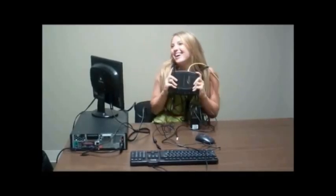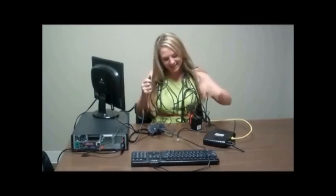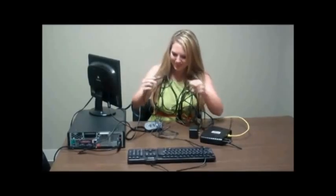Cha-ching! I'm going to have so much fun uploading all my new photos with whatever this is, and my cute mouse. And now I just have to plug it all in. I think I'm going to need my wizard.